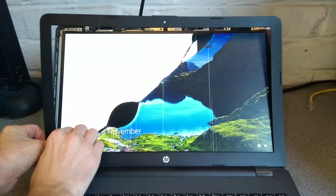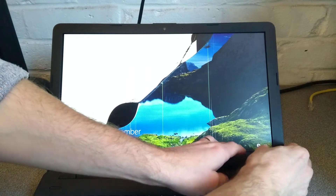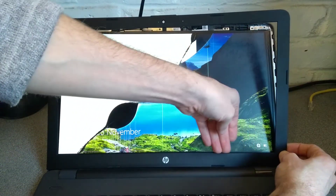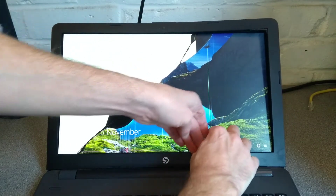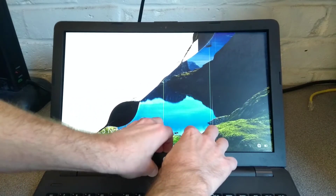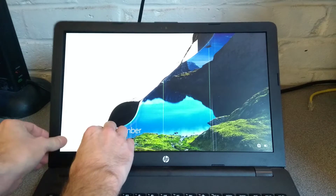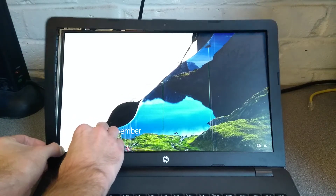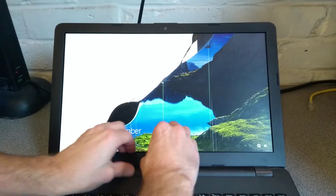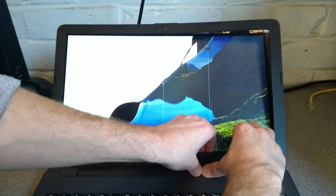It gets more complicated when you get down to this bottom bit. Just need to be gentle to make sure you don't crack stuff, but eventually you will de-glue down the bottom here and unclip the entire thing. So it's basically patience and slow progress. I think down this bottom bit it may be easier using a spudger.